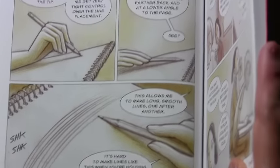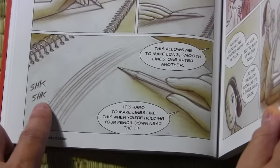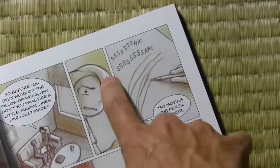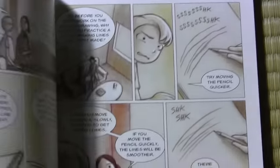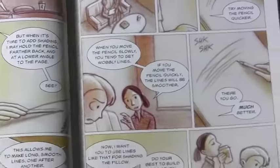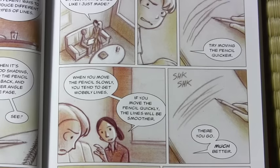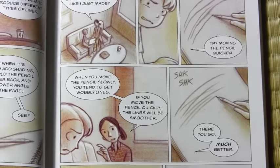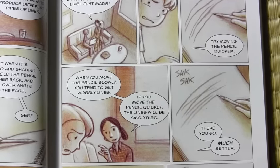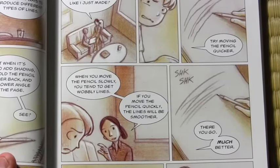Holding the pencil at a certain angle is something you've probably heard me talk about in my videos, but it became a challenge to show this in comic book form. It's easy to show in video form — a little more challenging in comic book form. I had to show the different angles and suggest speed by way of sound effects — the sort of 'shk, shk, shk.' She's moving the pencil quickly, and I can't show the speed, so I suggest it by making the sound effect longer. We have a sense that maybe he's not moving his pencil as quickly as she is, and that's why he's not getting the smooth lines. There are certain limitations to graphic novels — there is no audio component, so you're always having to suggest audio by way of sound effect words.